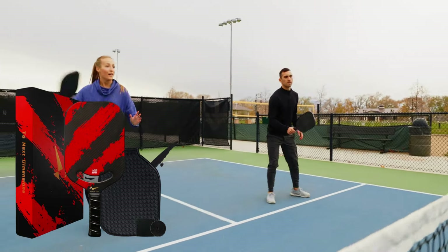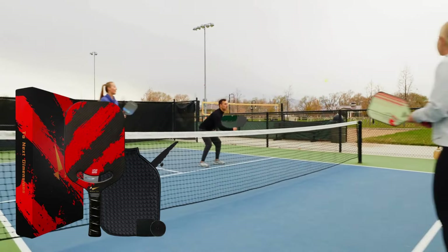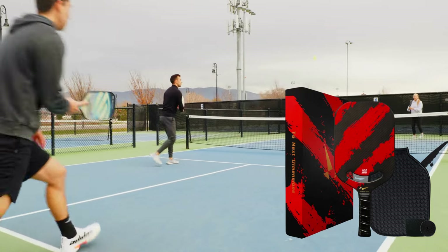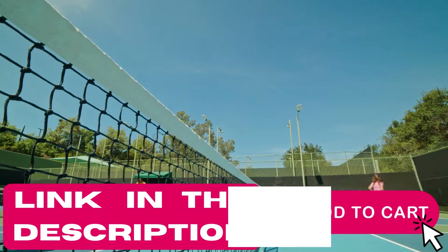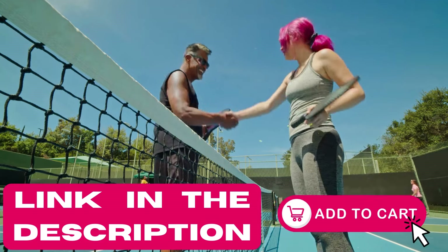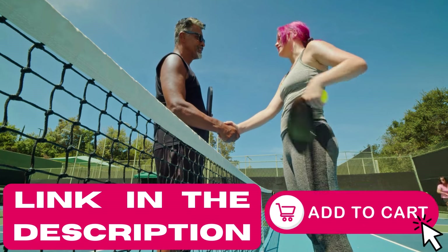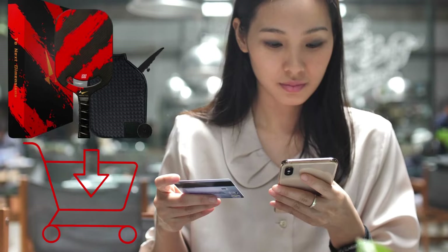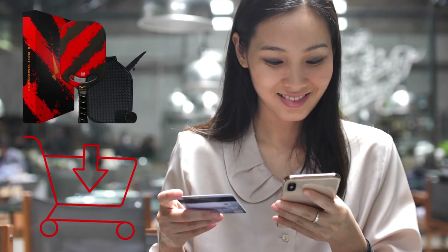So if you want to play like a champ, this paddle might be your new best friend. Let's hit the court and have some fun. To help you out, we've put some links down below in the description and comments of this video. They'll take you to a safe place where you can buy the products. Don't wait to grab yours — click the link and add it to your cart now. Secure the top-notch pickleball paddles you've been waiting for today and step up your game.